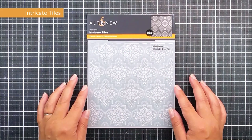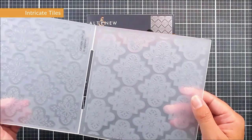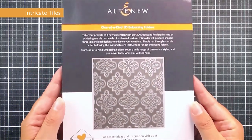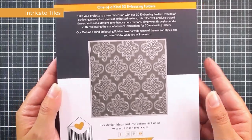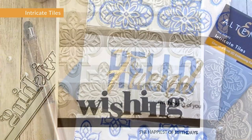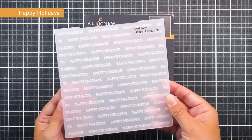Next up we have Intricate Tiles — again a six by six 3D embossing folder. This one adds lots of different texture and details at all different levels to get that 3D effect. You can see just how beautiful this one is, and it would work for all different styles of cards and occasions.